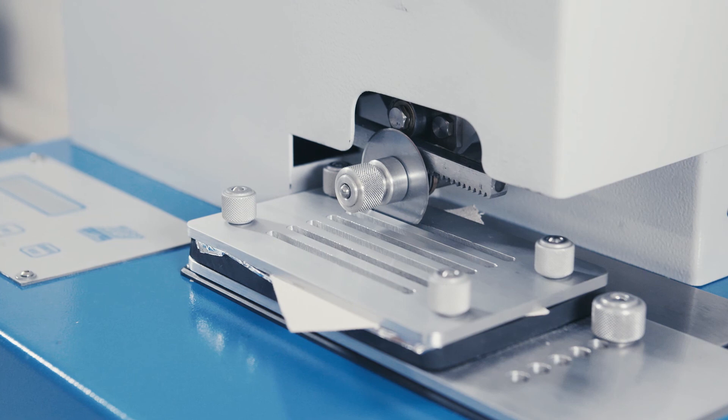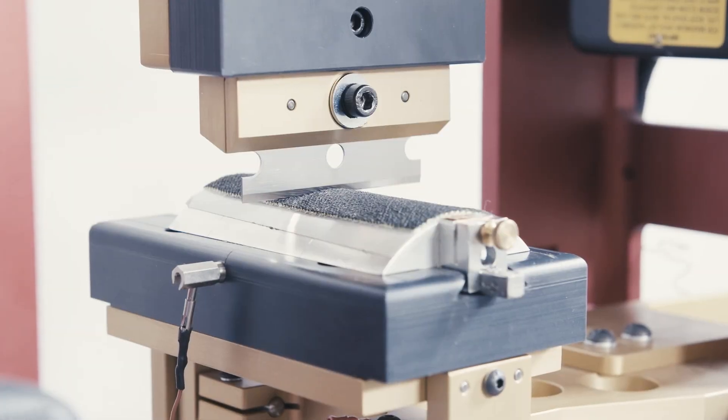What should you take into account when selecting appropriate cut protection safety gloves in the future? Let's ask UVEX specialists to explain the two standards, their respective testing methods and their resultant protection classification systems.